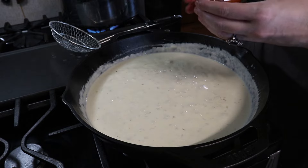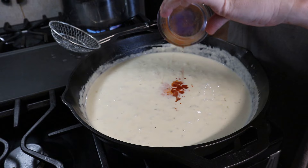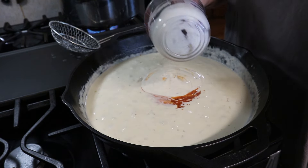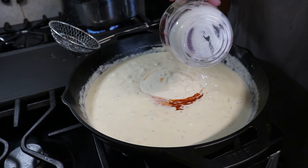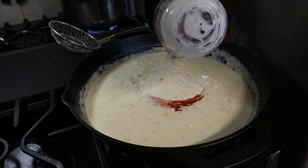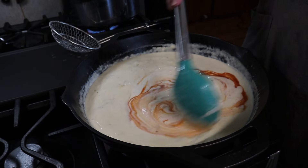That is completely melted, incorporated, and smooth. We're going to add in some buffalo sauce — you can use any brand that you like — as well as some ranch dressing. You can make your own or use store-bought; I have Ken's ranch dressing, it's our favorite when I don't make it homemade. I'm just going to add that right in there, make sure I get that last little bit out, and give this a stir until everything is nicely incorporated.